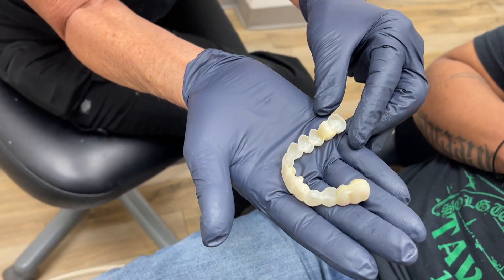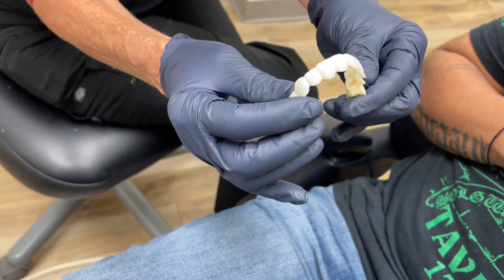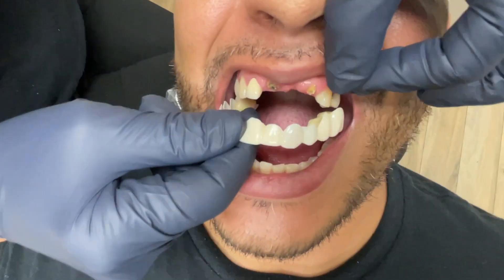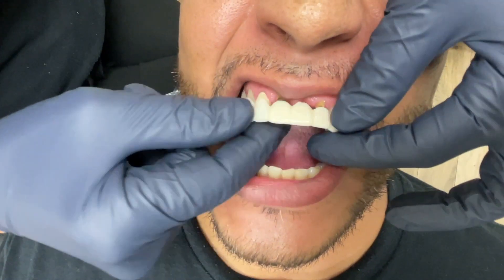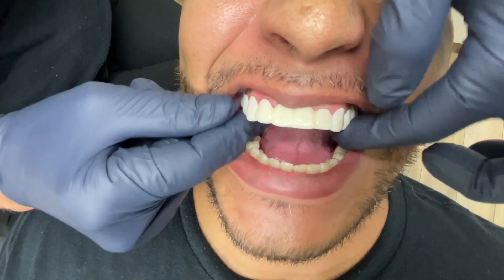So you can see this is the Snap-on Smile veneers they did. They might look a little bit okay, but they don't fit right. I'm going to show you what it looks like in his mouth. This is not our product, but we're going to place it in. He's missing teeth here. We retain these root tips because they're not decayed, so we did not need to take those out and he had no other decay. But this basically fits in, but it's very loose and it just doesn't look good.